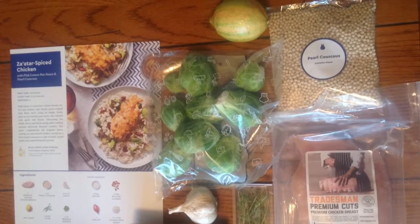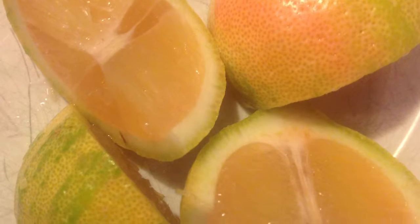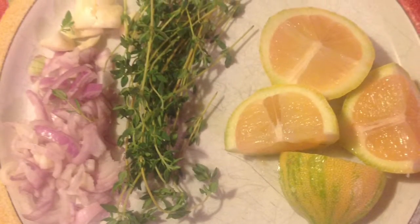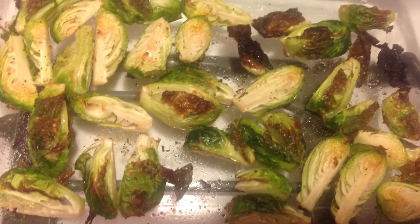The recipe itself was really easy to follow, and the instructions are very clear. I also liked that we got introduced to some flavor profiles that I would never know how to cook with on my own, so it was a good introduction to this particular palette.